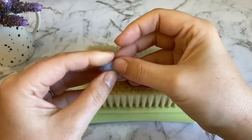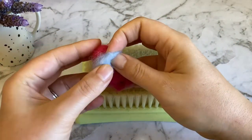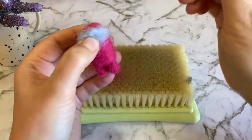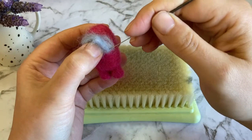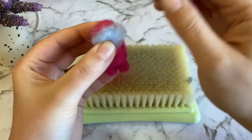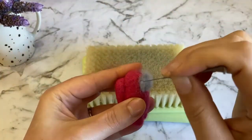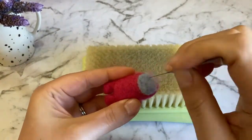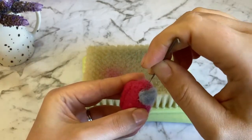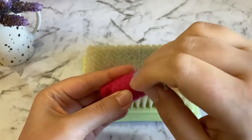Now we're moving on to the helmet. From now on, we'll only be using one felting needle to complete these finer details. Take a small amount of light grey wool and roughly shape it into the helmet, then start to tack it into place with your needle. Once you're happy with its placement, you can begin felting. The goal here is to have a rounded 3D helmet, so don't felt it flat. You can add extra wool if needed.